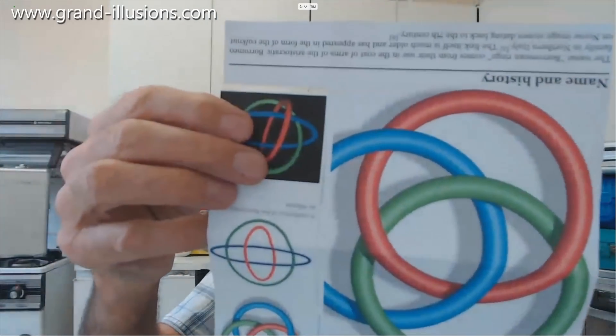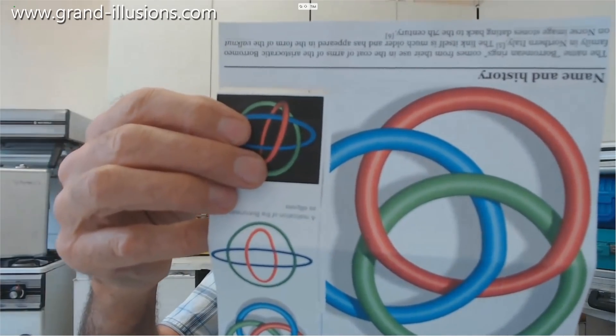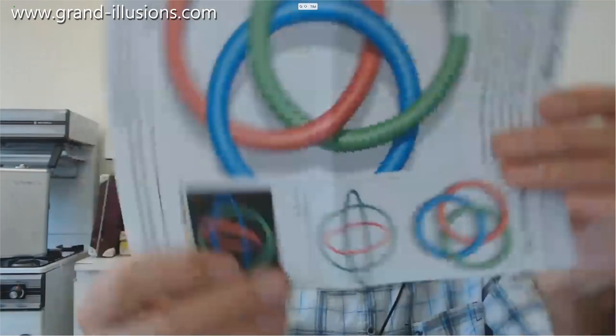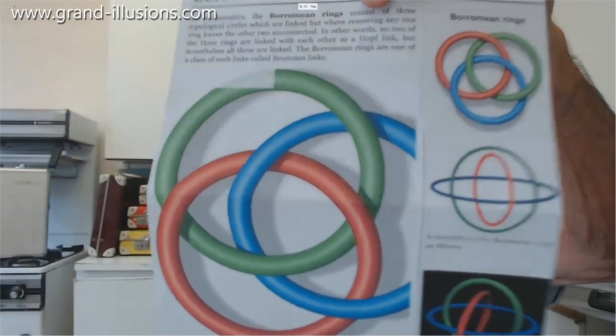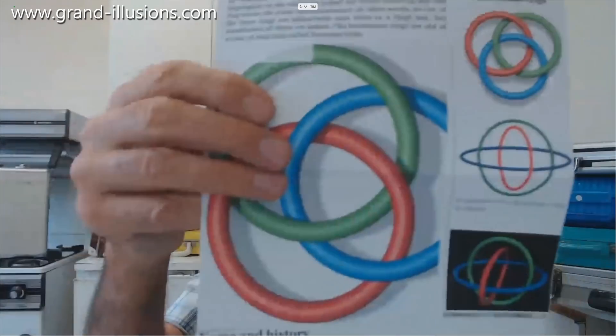Have a look yourself at this Borromean ring idea and see if you can come up with something that uses it in some other way. I'm not sure what other things you can do with it, but I'm working on it. I certainly want to make a very small, tiny, tiny version if I can. Have a go — it's good fun.